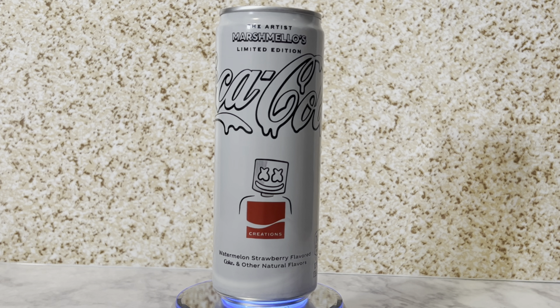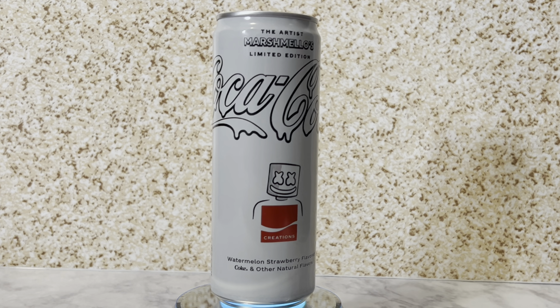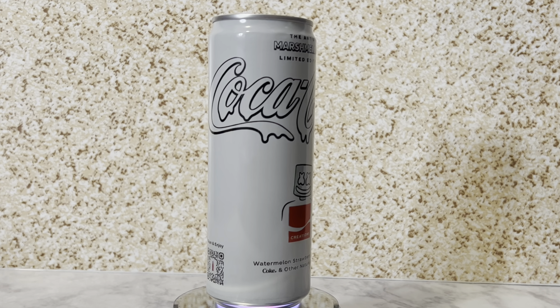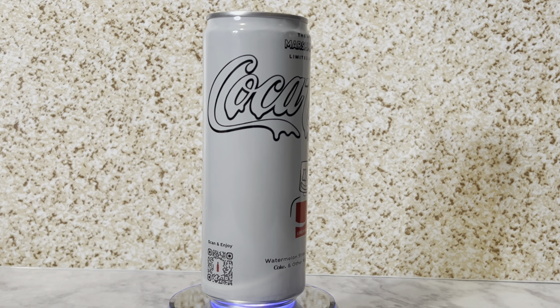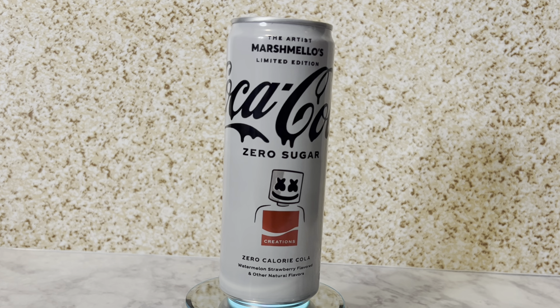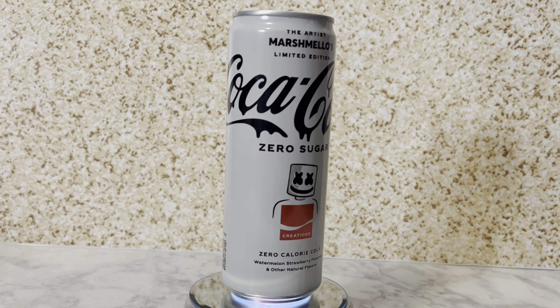Anyway, we have the limited edition artist Marshmello limited edition Coca-Cola watermelon strawberry flavored Coke with natural flavors. The regular one is 140 calories, and the zero sugar one is zero calories.